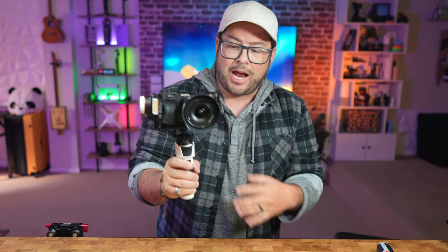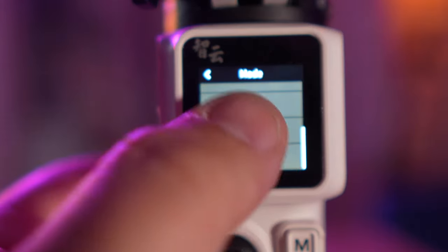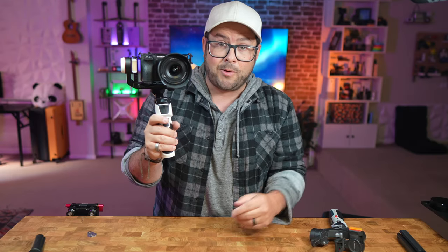Today we're looking at the Zhiyun Crane M3S, which is a huge upgrade over the M2S. You have touch controls, multiple modes, a focus and zoom wheel, and just an overall better build. When it comes to gimbals, you guys just want to know what it can do, how it looks, and whether it's worth the price tag. So let's go ahead and get right to it.